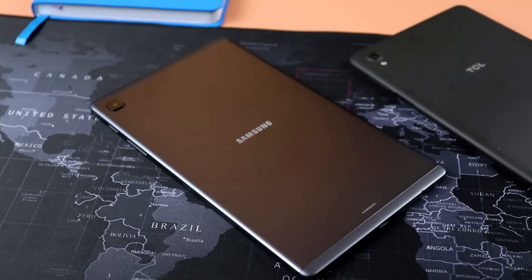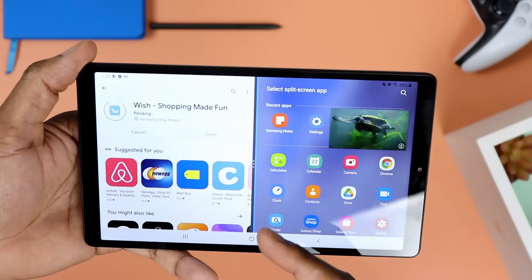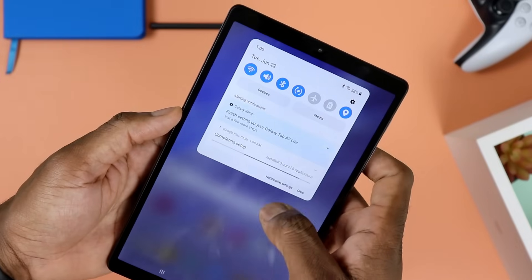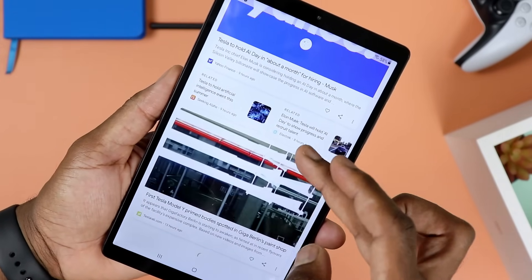Next is the Galaxy Tab A7 Lite. This is a lighter version of the regular Tab A7, which is already a budget tablet. It's not made for productivity but instead for portability. And if you go for the LTE model, you can actually use it as a tablet-slash-phone — just stick in a SIM card. Performance is fairly modest, fine for day-to-day tasks, but expect some stuttering beyond that. It's loaded with a Helio P22 with three gigs of RAM and 32 gigs of base storage, or a 64-gig variant with four gigs of RAM. It stands at 8.7 inches with a resolution of 800 by 1340, and does not support an S Pen.